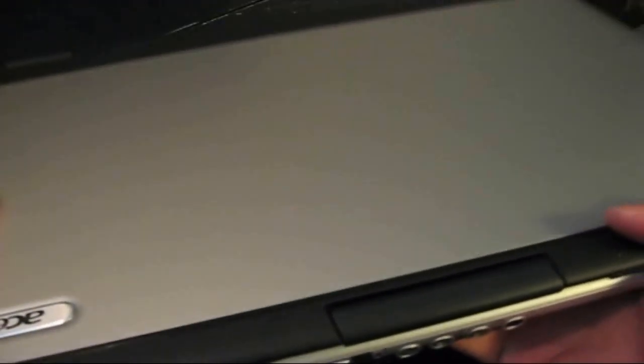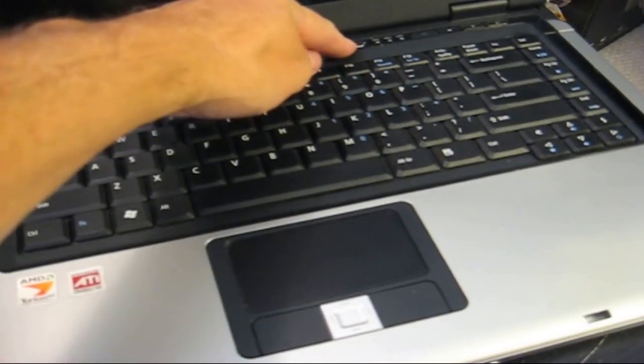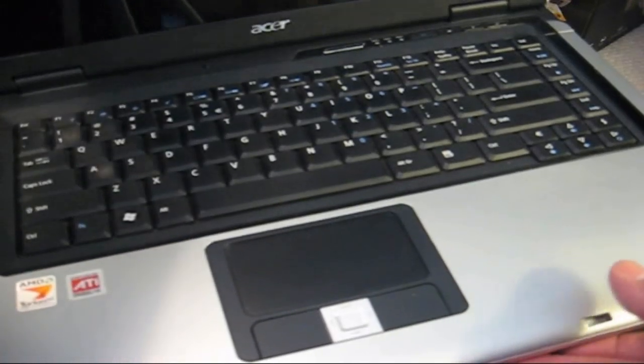Once you've replaced your hard drive, you can power it up by hitting the power button and begin your setup and installation of your operating system.